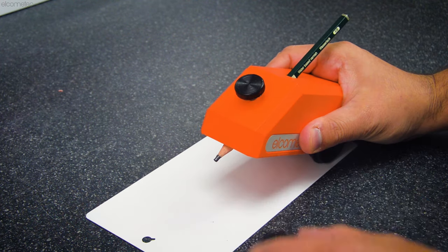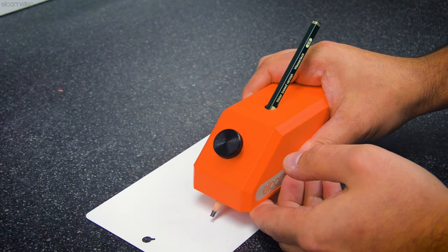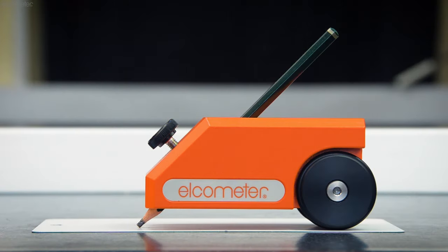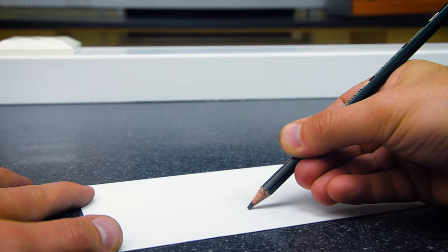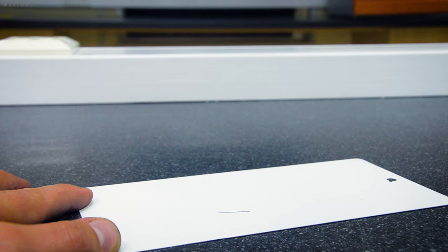One of the most common methods of determining coating hardness is the Pencil Hardness Test, also known as the Wolf-Wilborn method, where a pencil of a known hardness is pushed across the coating at a specified angle under a constant force.